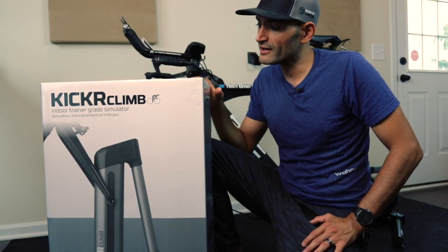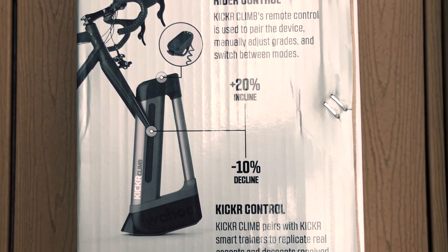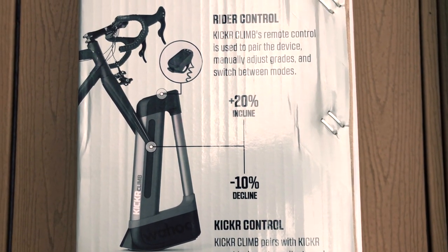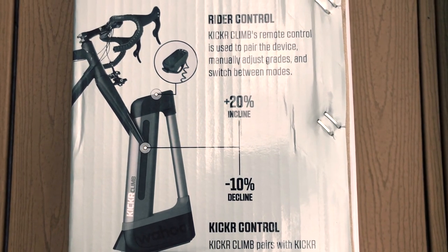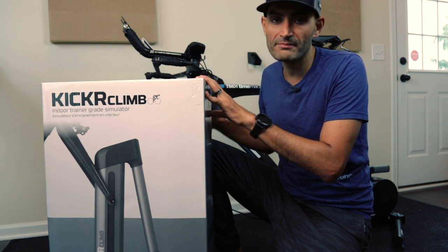Before we unbox it, let's talk about the specs. The Kicker Climb supports ascents up to 20% and descents down to minus 10%. It also supports quick release front wheel forks, and 12x100, 15x100, and 15x110 through axle — all of these attachments are included in the box. Let's go ahead and unbox it, take a look at what's inside, set it up, and get it going.